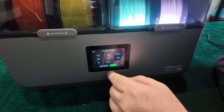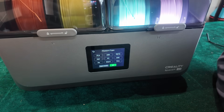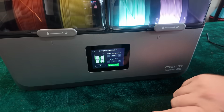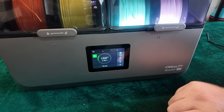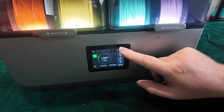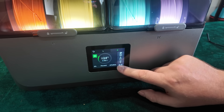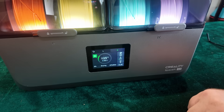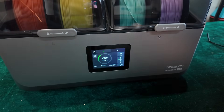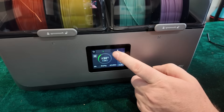What if I had PLA on this side and the second roll was something that needs a hotter temperature, like ABS? ABS dries at about 80 degrees, PLA dries at 50 degrees. So what happens if you mix them? It automatically sets it at the lower temperature - that's the answer. It's at least semi-intelligent: it's not going to bake your PLA. It keeps it at the lowest temperature for the two filaments chosen. You can turn the lights off too - fun as they are.